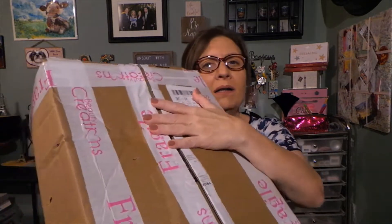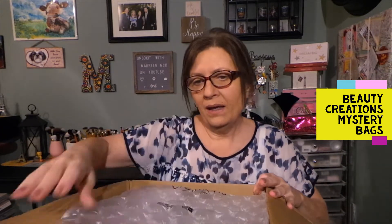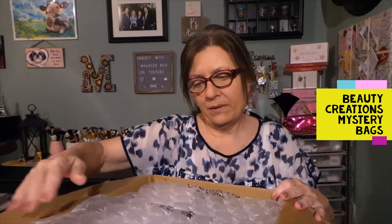Hi everyone, thanks for stopping back by today to see what I am up to. Today I have a box from Beauty Creations that I just received the other day. Inside this box are two mystery bags that I ordered from them, and we're just going to get right into it. It's very well packaged.